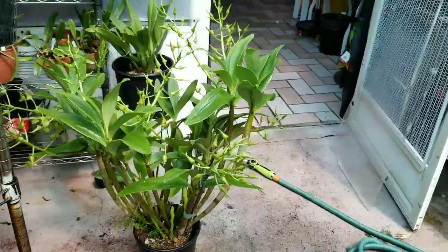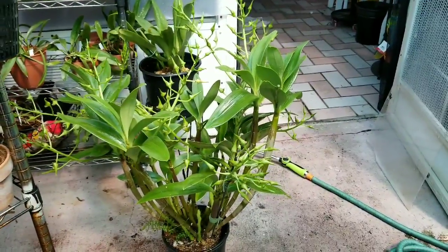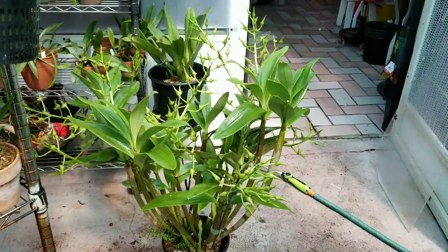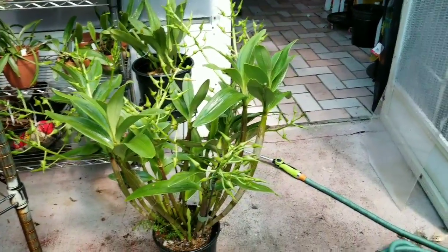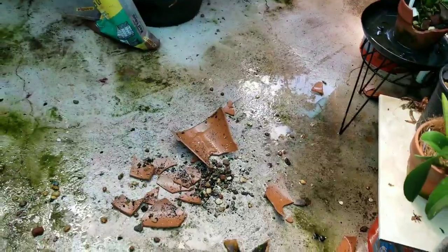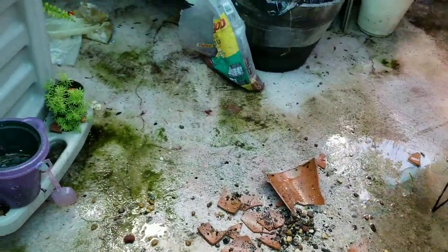I am so sorry for knocking it over with the water. I had no idea she was that top heavy until the water hit her and she just toppled over. I left that little mess — I'm going to use those shards just to line the pot for drainage.